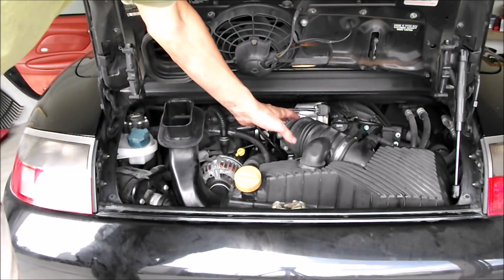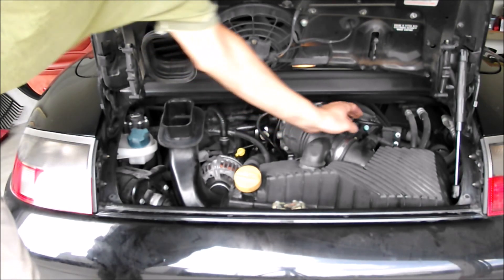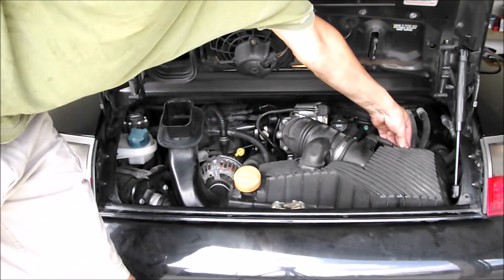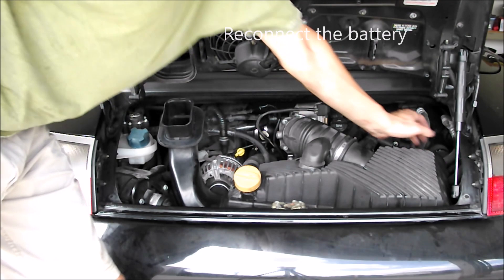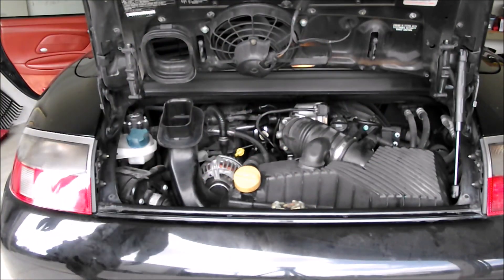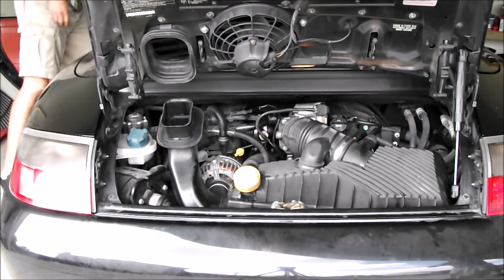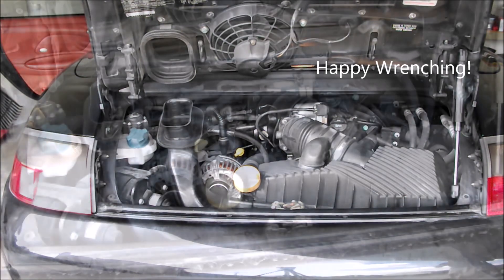Everything's buttoned up. Got the air cleaner box reconnected, electrical connection made, wire back into the conduit holder, and this bolt is tight. Time to give her a try — it definitely sounds different than the original one.